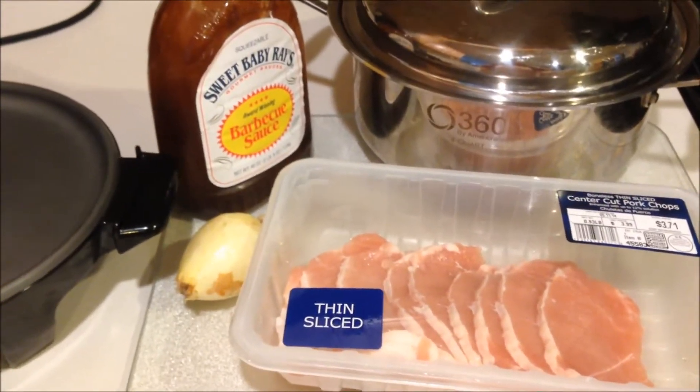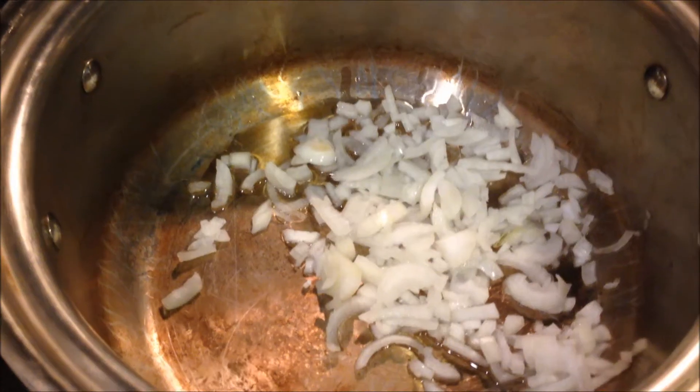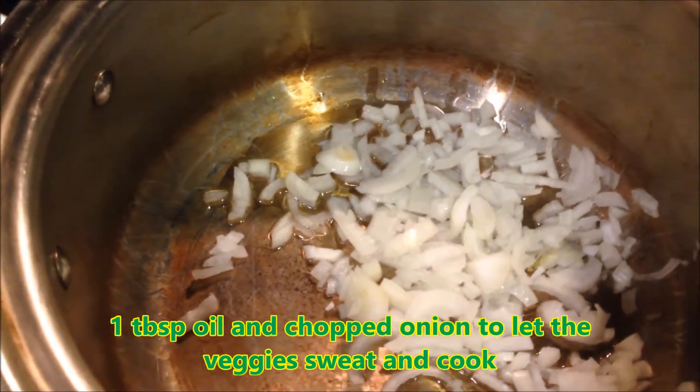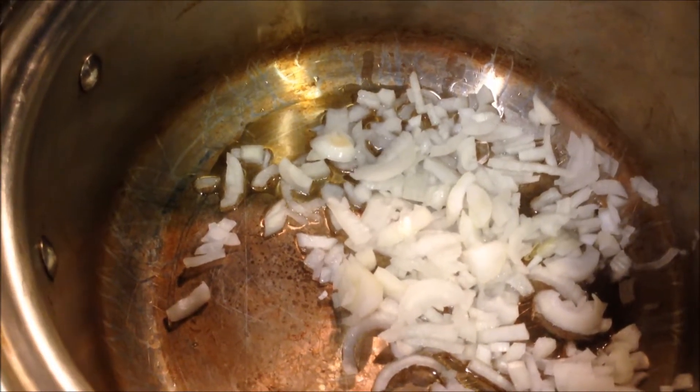I cut the onion up and I'm going to transfer it into a pot for the sizzle. I've placed one tablespoon of olive oil in the pot and I'm going to let these sweat it out. It's on low heat and I will let them cook till they're a little bit soft — it'll just take a couple of minutes.